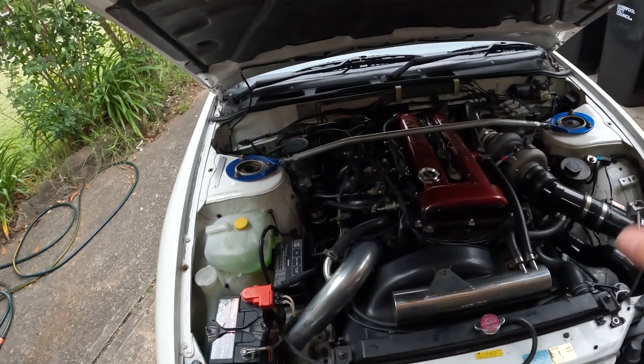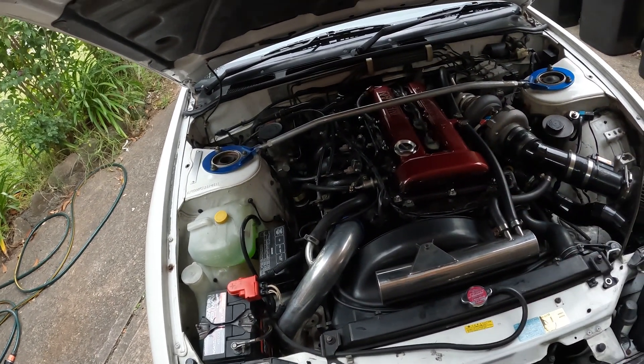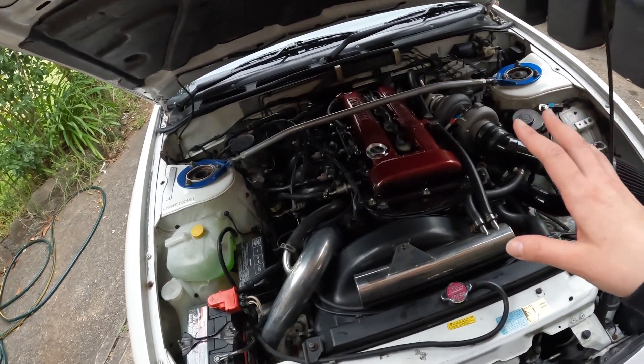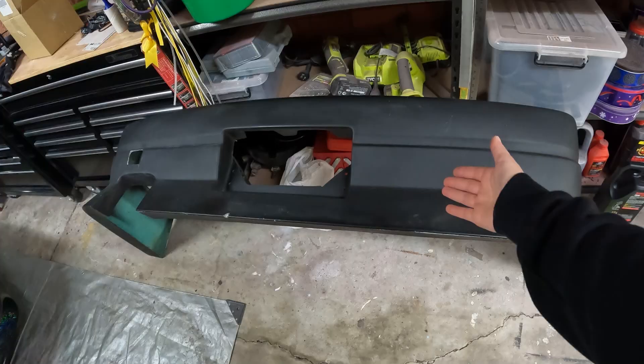She has forged pistons, new rods, new bearings, Stage 2 cams, springs, retainers, metal head gasket, and more importantly a new turbo. Pretty much everything in the motor has been checked over and replaced, and it should be working like a dream.